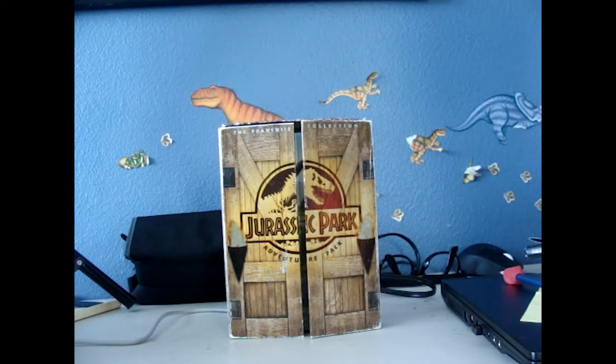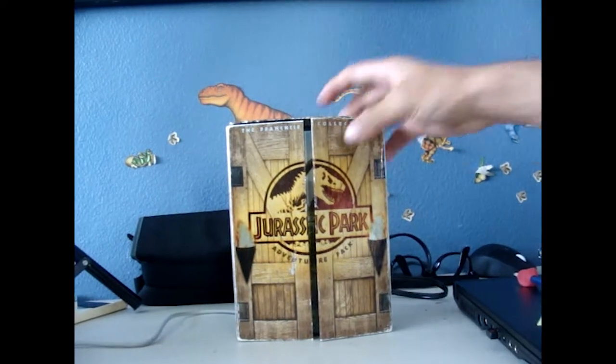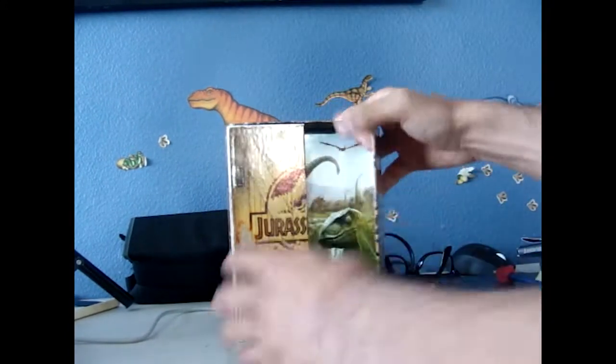This set does not include Jurassic World because it was released way before Jurassic World ever happened. This pack came out around 2011, so yeah, these are the OG Jurassic Park DVDs.